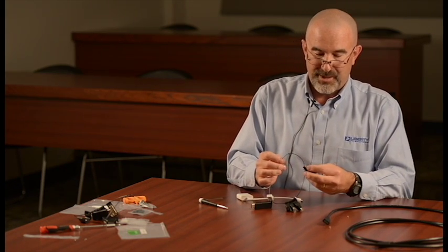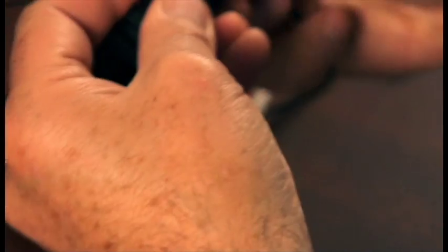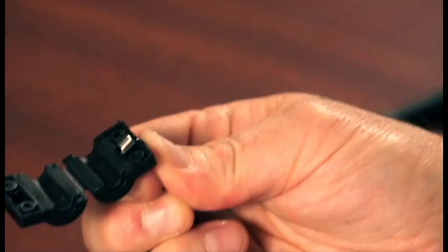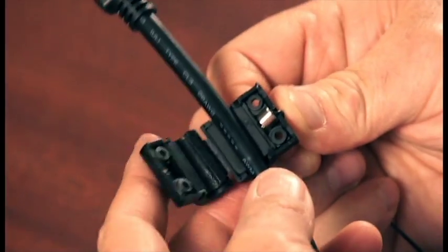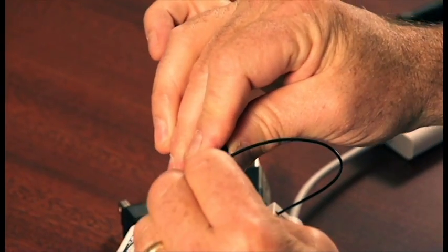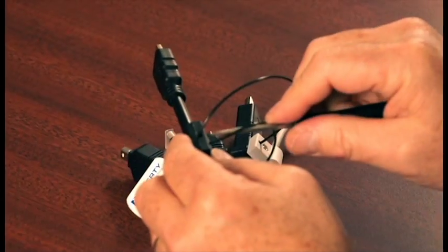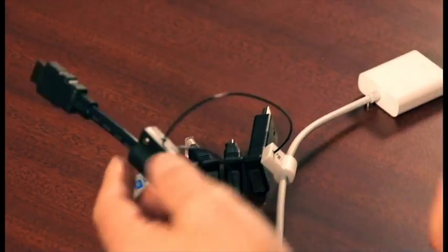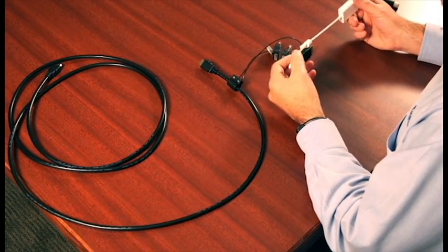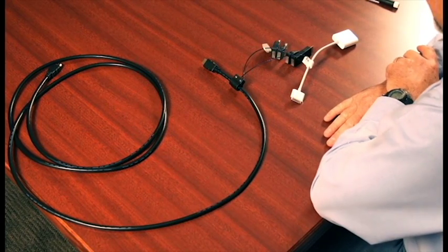Now I can reassemble this clamp on the HDMI cable. I'm holding the wires to make sure it stays in place. I'll lay my HDMI cable back in, close the clamp, and tighten down fully when ready. Now I have the HDMI adapter ring with an Apple adapter attached to it.